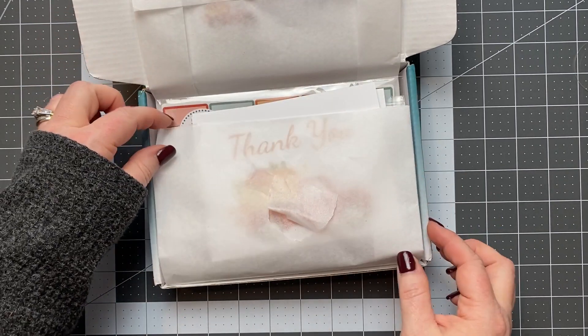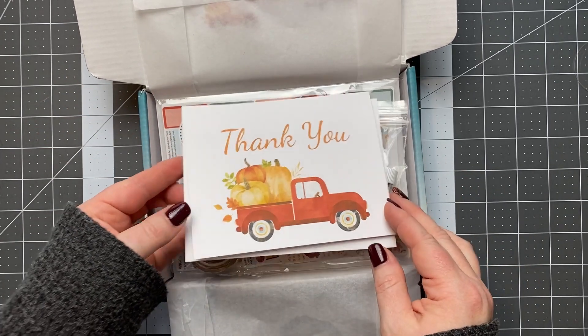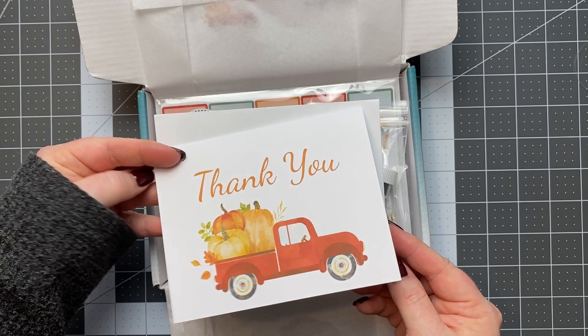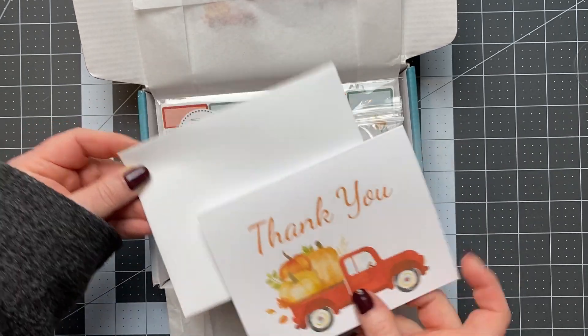I kind of tore my tissue paper there a little bit, but the first thing you have is the thank you card that she gives us every month that we can use. It's blank on the inside so you can write what you need to, and it also comes with an envelope.